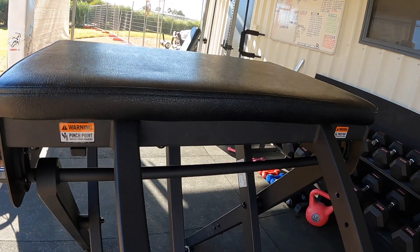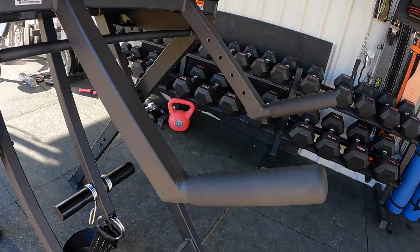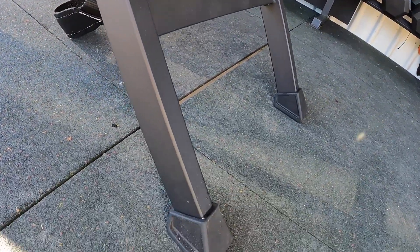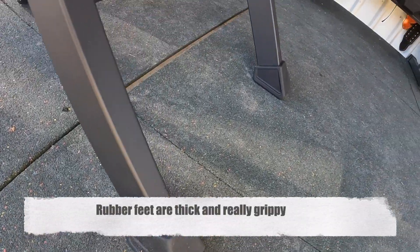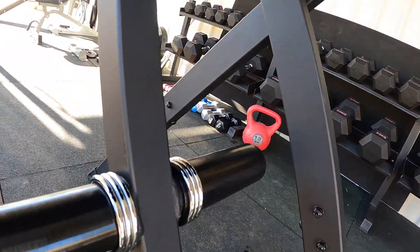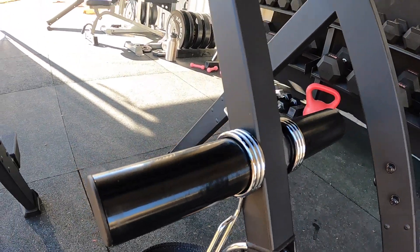The weight posts underneath are five and a quarter inches long, so you can fit a fair bit of plates on them. They've got what seems to be a hardened rubber coating which looks good and hasn't scuffed up so far. There's a plastic end cap which can sometimes be an issue on machines when you hit it with weight, so we'll see how that holds up over time.